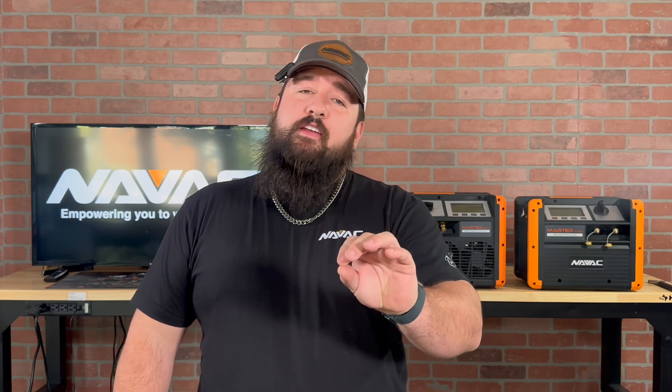What's going on guys, it's Jesse here with NAVAC, and I'm here today to talk to you about an inexpensive way to make sure that you're protecting your investment — aka your recovery machine. Let's go ahead and get into it.